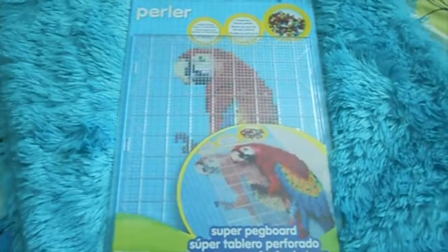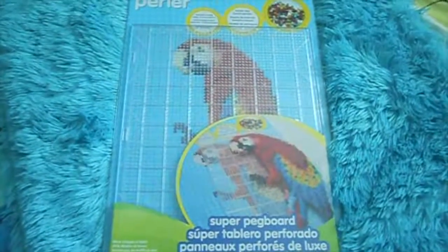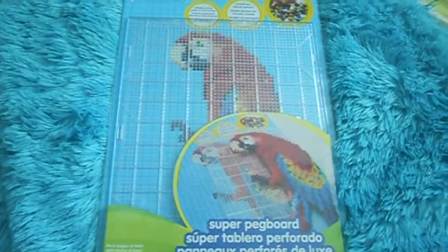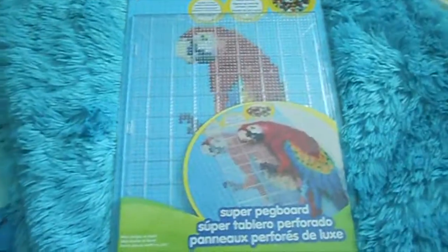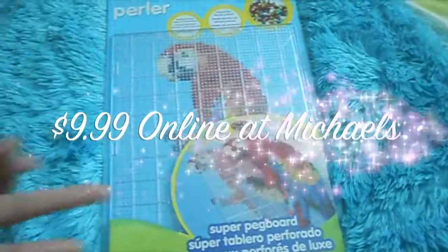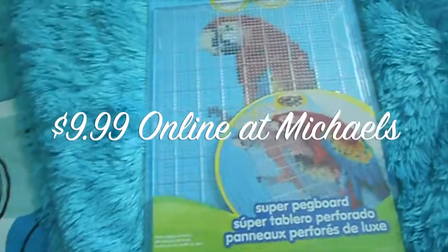What's up guys? So today I'm going to be reviewing the Perler Beads Super Pegboard. I will say this straight off that I am in love with this thing. I got it from Michaels, and I can't remember the price, so I will insert it on the screen right now somewhere when I find it.